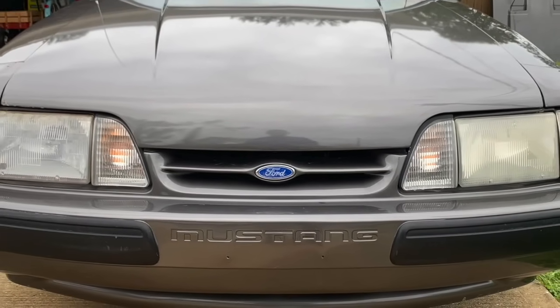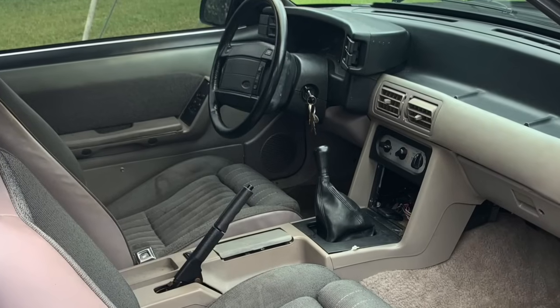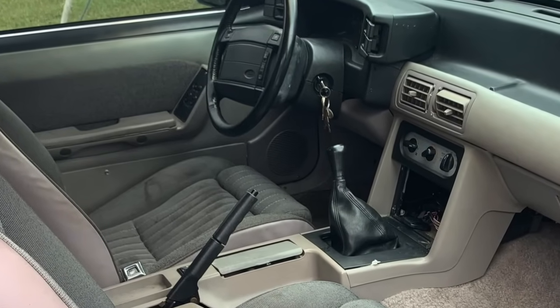Hey guys, welcome back to the channel - Evan, Abe, Tango. Today we're on the road, cruising up near Daytona, Florida from our home base in Tampa. We're going to look at a Fox body Mustang. Abe found a 1990 LX 5.0, 5-speed, 3.73 gears - other than that it's pretty much stock. It has some issues but that's what we're going to address in some of these videos.